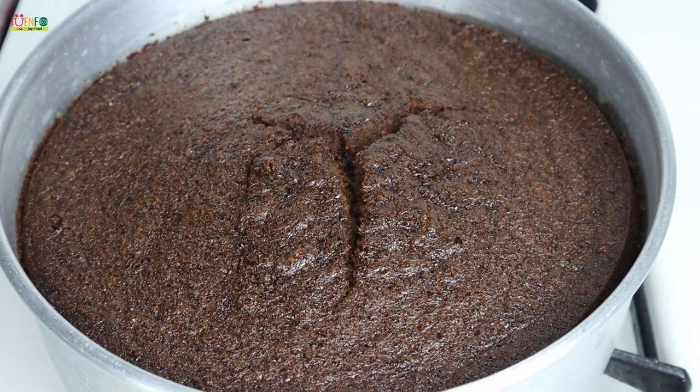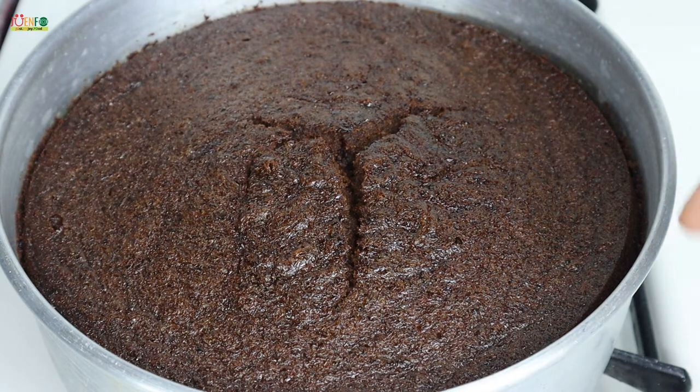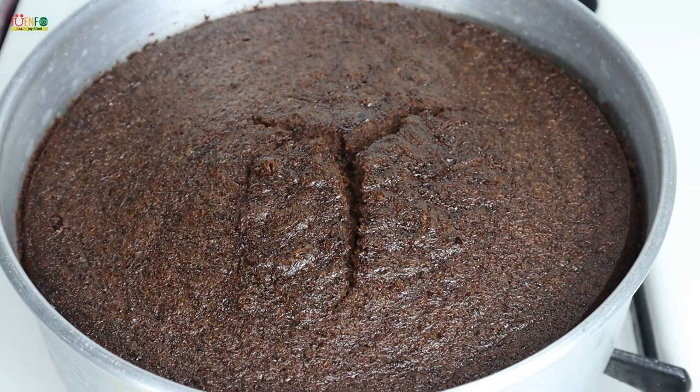Here's our perfectly baked fruit cake. I baked my cake for one hour and 25 minutes at 140 degrees Celsius — low and slow is always the way to go when making fruit cake. Every oven is different, so keep an eye on your cake and lower the temperature if necessary. Never bake fruit cake at high temperature, because the outer part will burn while the middle stays uncooked.